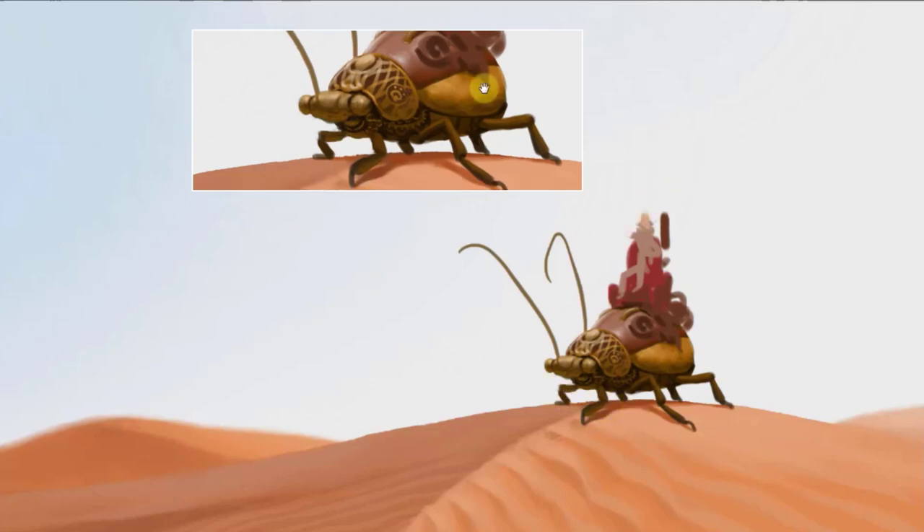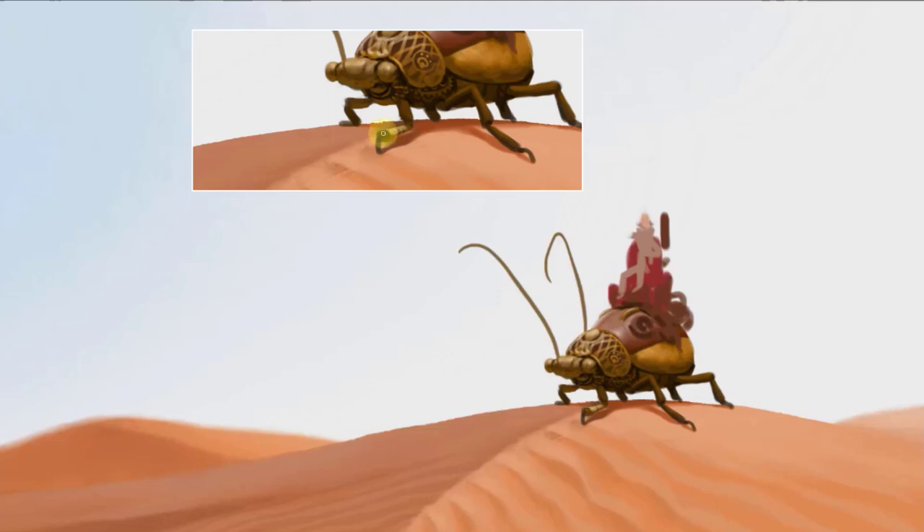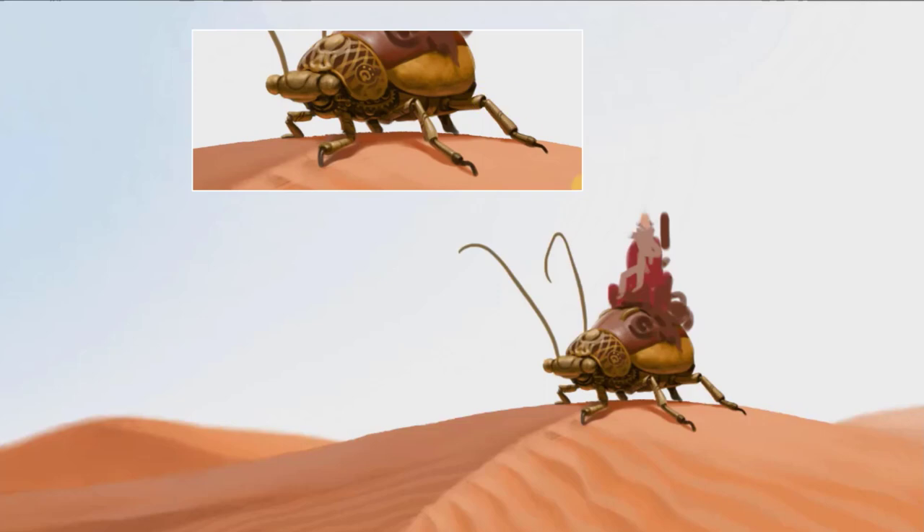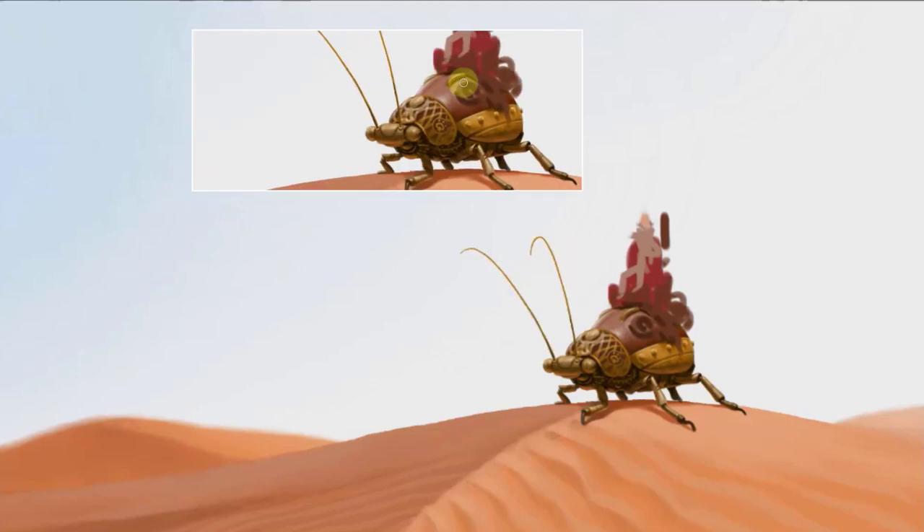Another important thing to think about is reflective light. This is on a very, very bright day in the desert, so of course there's going to be a lot of reflective light bouncing off of the sand and up onto the insect vehicle. I want to make sure that I don't just add light to the areas pointing towards the sun, but also add reflective light for everything facing the sand. Because the light bounces off the ground and lights up the underside of the insect, the color of the ground will also affect the color of light that hits the undercarriage of that insect.